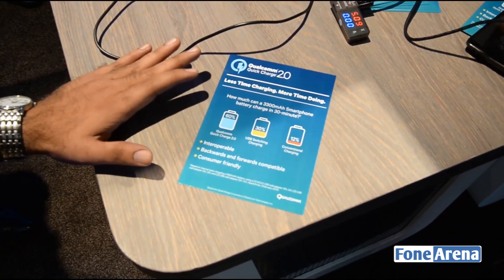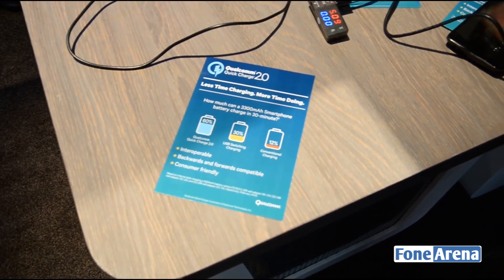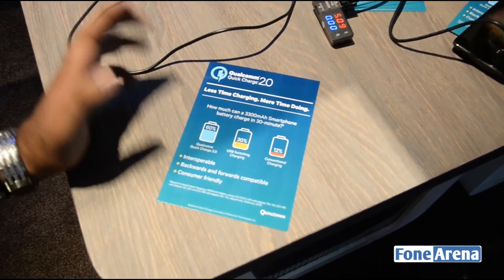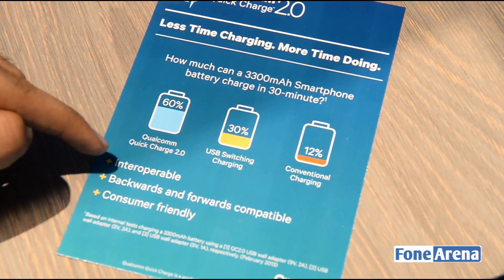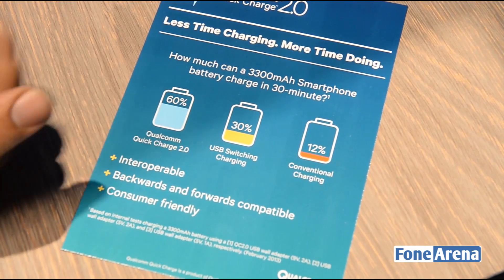I like using it on the Nexus 6 as well as the Note 4. As you can see, there's a quick comparison between the conventional charging time. It charges only about 12% in 30 minutes for a 3,100 mAh battery on a phone. But via Quick Charge, you can charge it 60% in just about half an hour, which is kind of kick-ass.